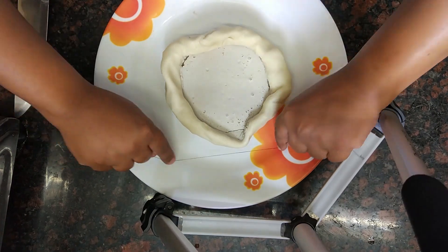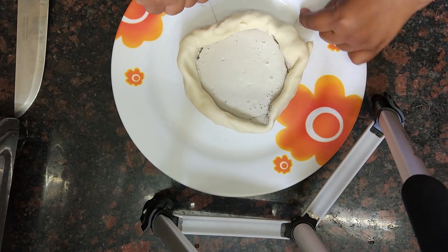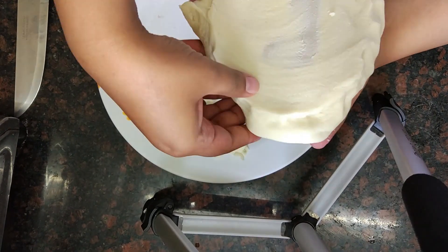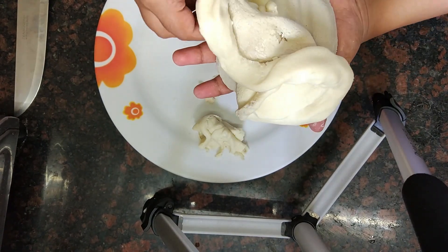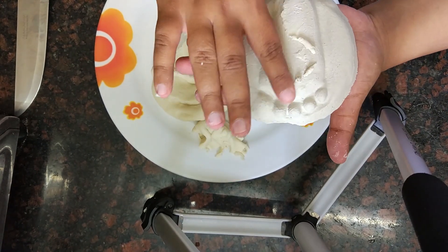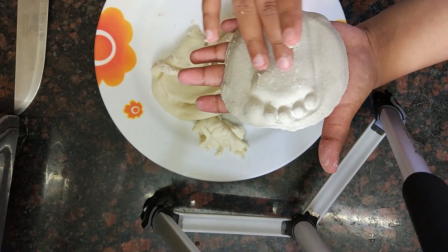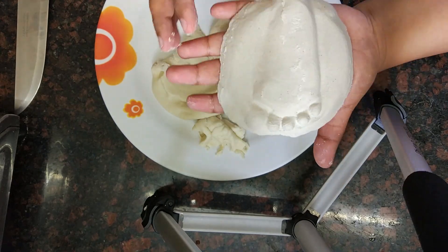Once the POP is dried, detach the mold. If you have used butter paper, this will be an easy process — just turn the plate upside down. But if you have placed your mold on top of the plate like me, then take a thread and cut the mold. Now slowly remove the mold from the POP prints and rub your finger over it to remove completely until the mold is all removed. Now you have the cutest prints ever.